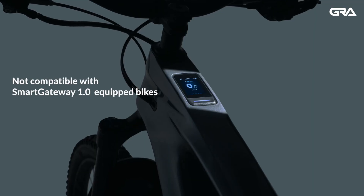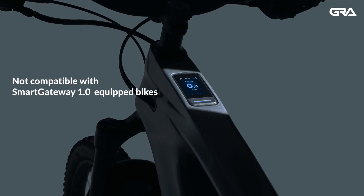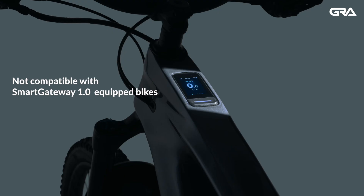The 48-volt platform is not backwards compatible with Smart Gateway 1.0 equipped bikes.